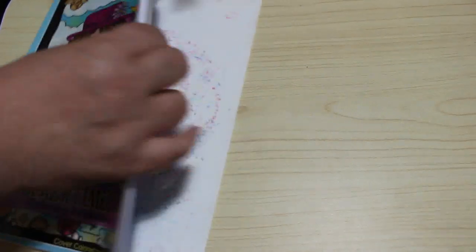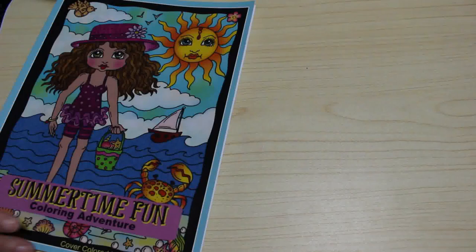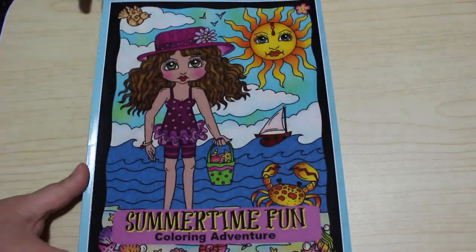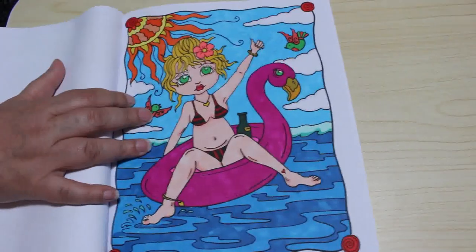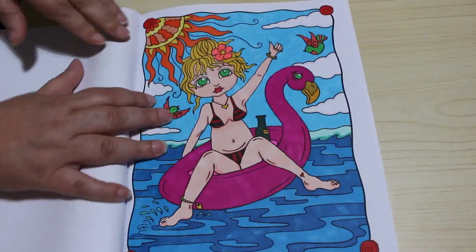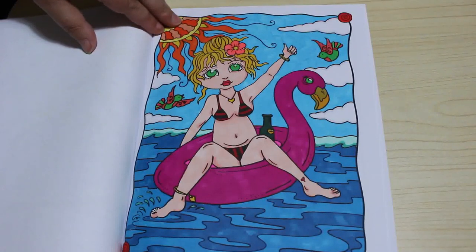Then I did one in Summertime Fun by Deborah Muller. This one was definitely done on camera. We did this cute little girl here and that was done with the Arteez Everblend markers.